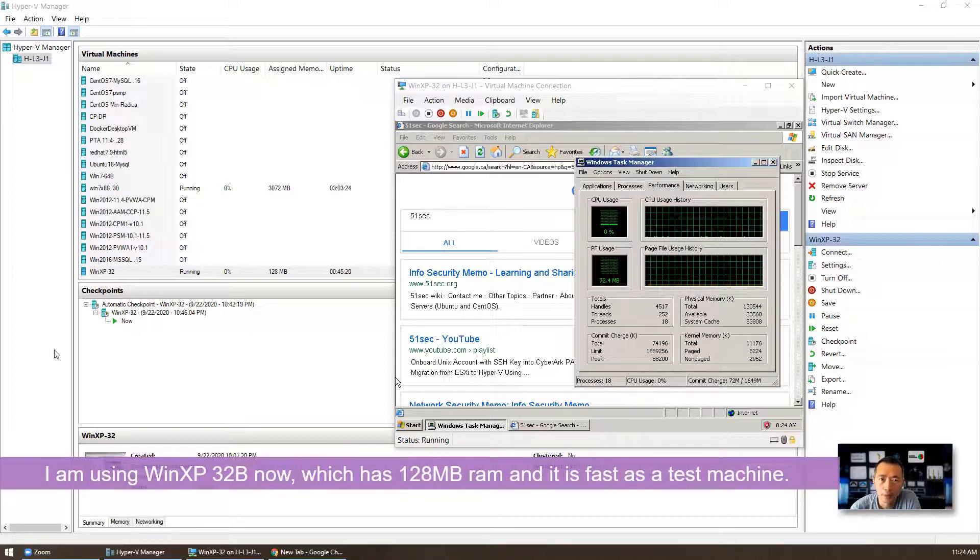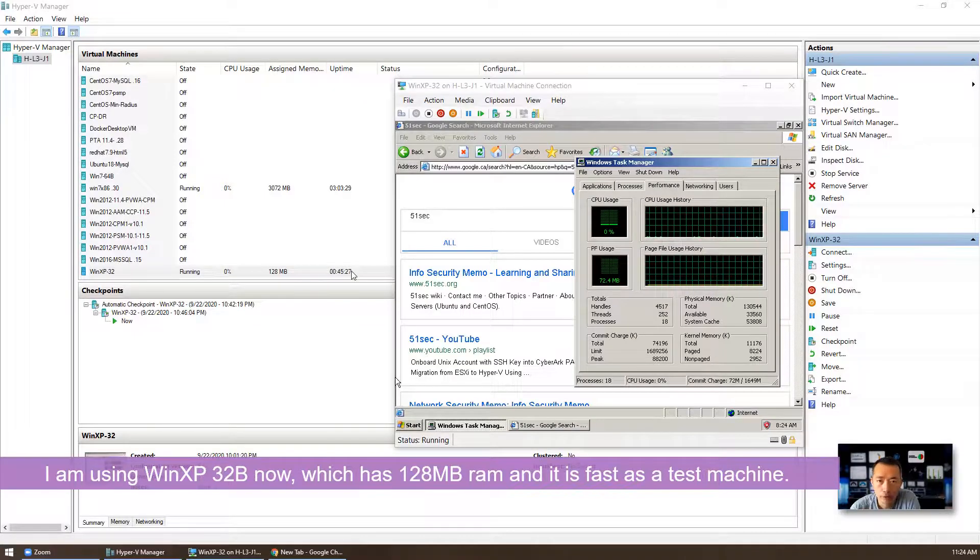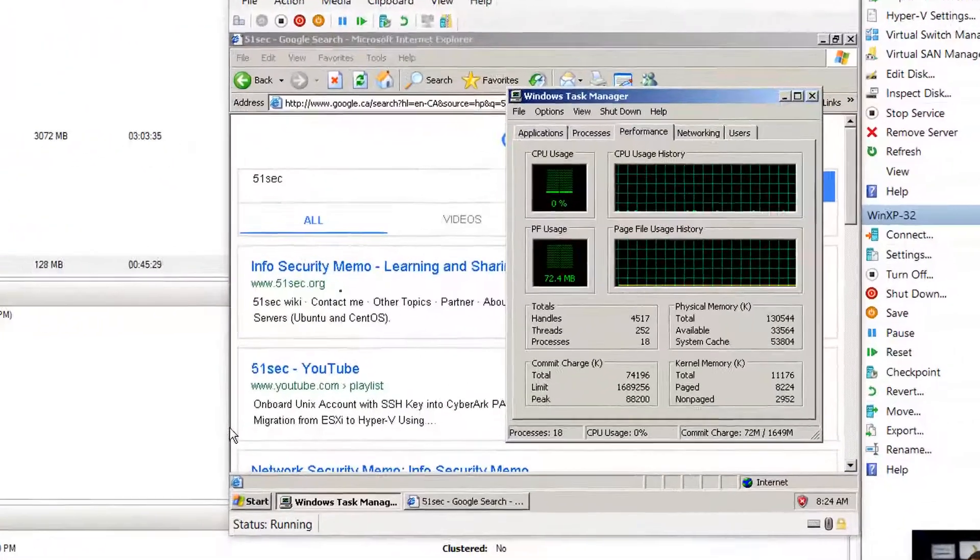Here it is. I tuned it a little bit, so right now I'm using 128MB memory and a 5GB or 10GB hard drive. The VM is running very well — it's only using 72MB and CPU is 0%. I'm happy with it.